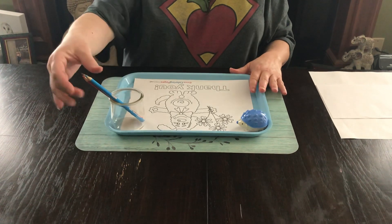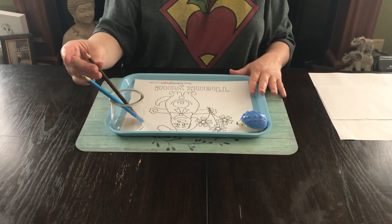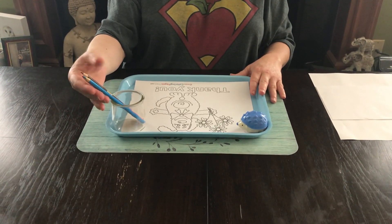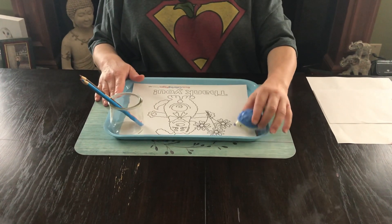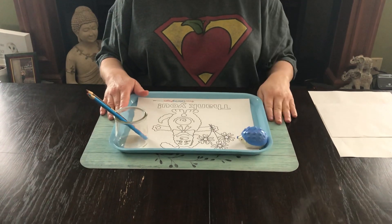I chose a sky blue, a red, and then my dog is going to be brown. So I went ahead and chose those colors and put them in my supply jar, and then of course we have Miss Kiwi's hedgehog pencil sharpener so that we can sharpen when we need to.